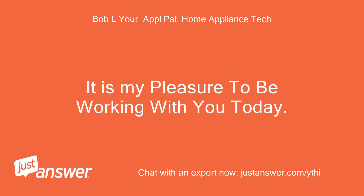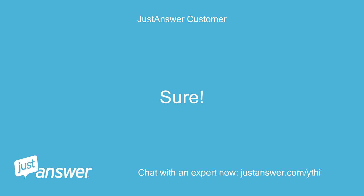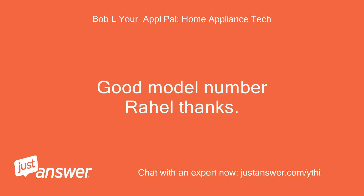It is my pleasure to be working with you today. Do you have the model number of the oven? It's JMW 8530DAS. Good model number, thanks.